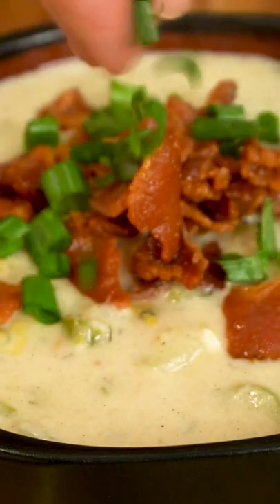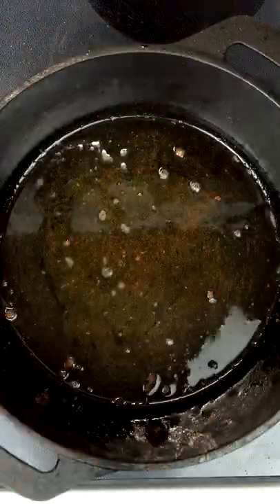Let's make some New England style clam chowder. To get started we're going to need about 6 pieces of sliced bacon. A couple tablespoons of water helps pre-render that fat to get our bacon nice and crispy. We'll just reserve this for a topping later.